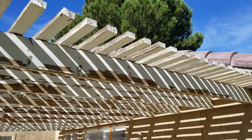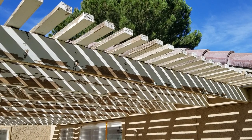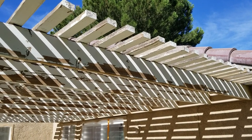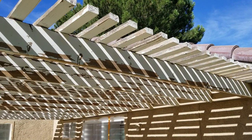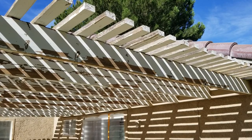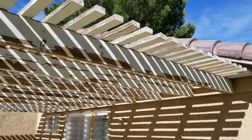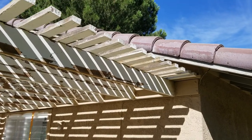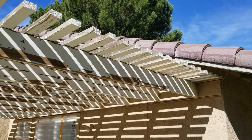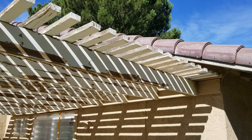I do not put enamel, semi-gloss, or satin — anything that seals the wood — on patio covers. Unless the wood is completely 100% sealed, if water gets in anywhere, your paint is going to peel off in sheets. If you use flat paint — 100% acrylic flat — it'll last longer than enamel typically.